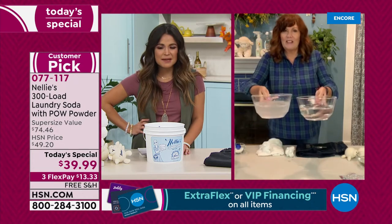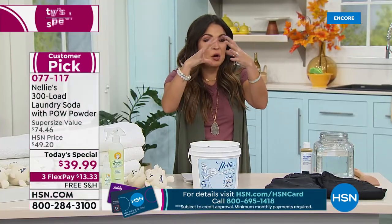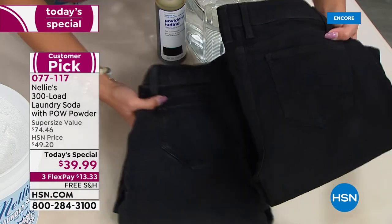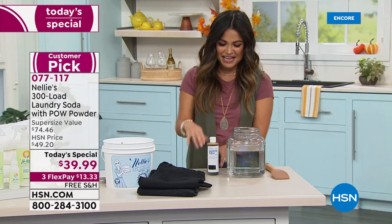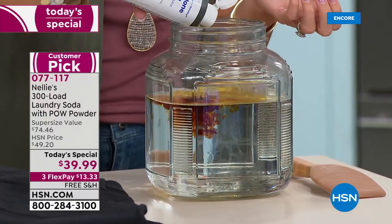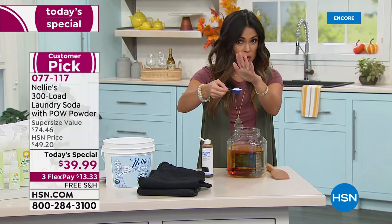Think about how it degrades your clothing if you've got a coating of just chemicals. We have two of the same pair of jeans — washed one in regular detergent, washed one in Nelly's — look at the difference. You're saving money in lots of different ways, not only because it's our best value of the entire day, but also because your clothes are going to last longer. We have water and iodine here — I'm going to demonstrate this one-hang-up most of us have with more natural cleaning products: does it work? I'm going to drop in one scoop of the laundry soda — this is what you're going to use in every average load, this is all you need. Already, I haven't even mixed it yet — look at what it's doing. This is that extra pow powder and the enzymes. Look at this — clean! It works, you guys.